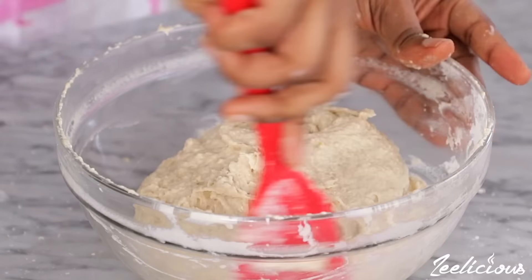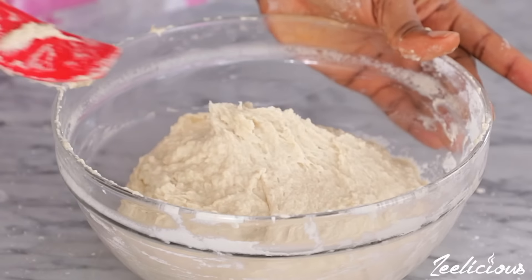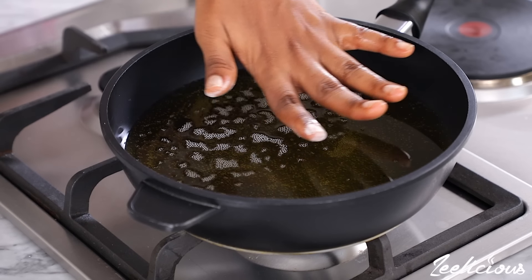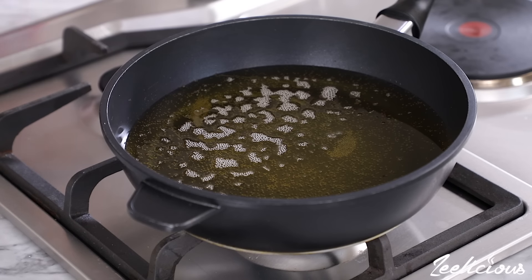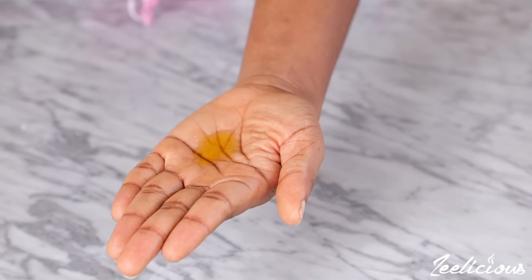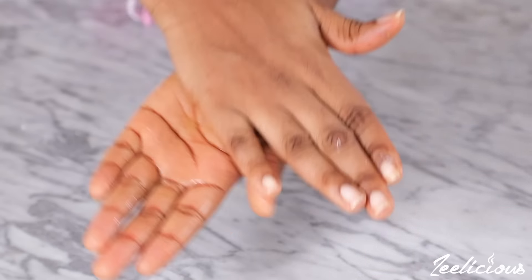Afterwards, place the bowl on the countertop and allow the dough to rest for about 10 minutes. While it is resting, heat up some vegetable oil in a pan on medium heat. To shape the dough into buns, oil the palm of your hands — alternatively you can use water.